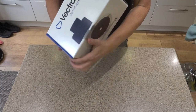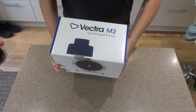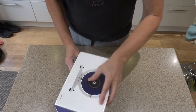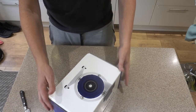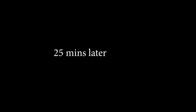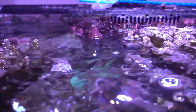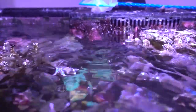At 8:40 in the morning on a bank holiday Monday I get an email from the UK distributor saying they're happy for me to send the pump back for testing. The problem is I'd be without a return pump for a few days and I can't do that. Instead I popped to the LFS and picked up a new Vectra M2 pump. Once out of the box and set up, it started first time as you'd expect, and the tank is running as it should be - with the SPS corals having been out of the water for roughly 30 hours.